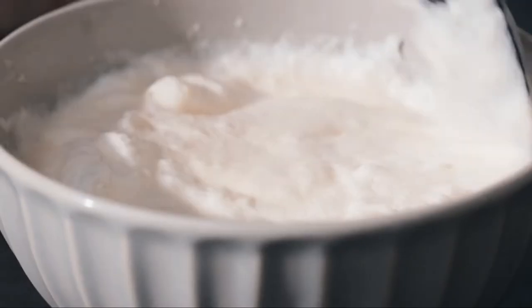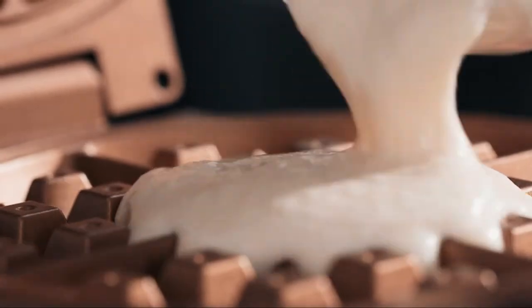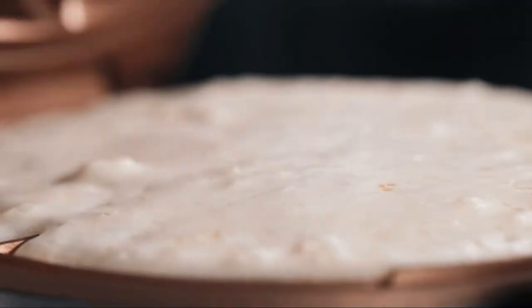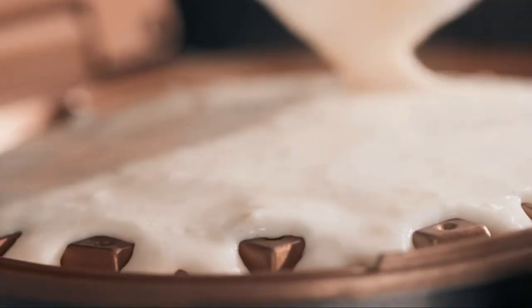With the PFOA-free and metal utensil safe copper non-stick coating, and the browning control, you have the power to cook to your preferences. Ensure evenly cooked waffles every time with the rotating function.